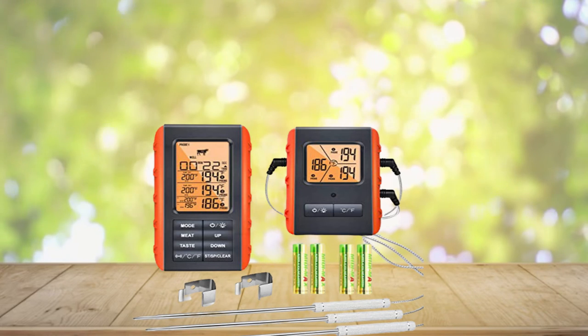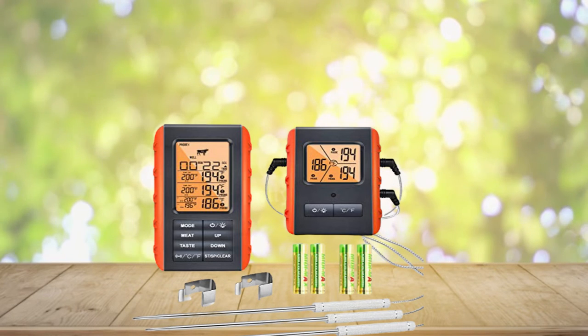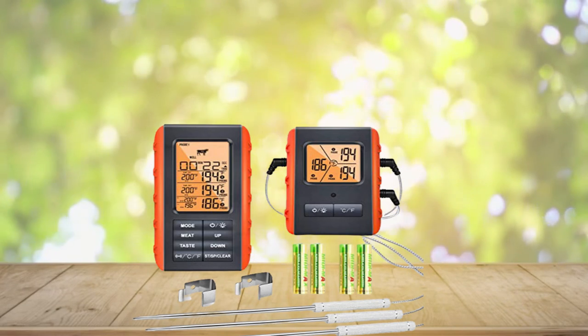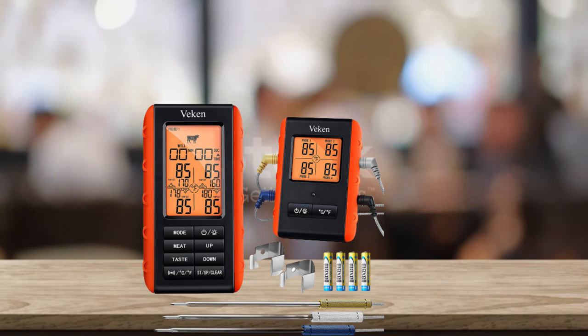The buttons on the left are for meat and taste setting; the buttons on the right are for timer setting, making this grill thermometer very straightforward to use. The meat smoking thermometer not only allows you to set your own cooking temperatures, but can also set a high/low temperature range for your grill or smoker to know when to add more fuel. It will flash and beep to remind you if the temperature goes outside your set range.